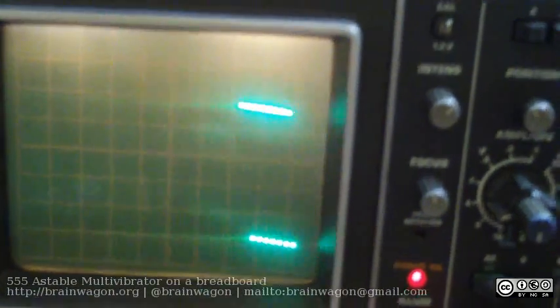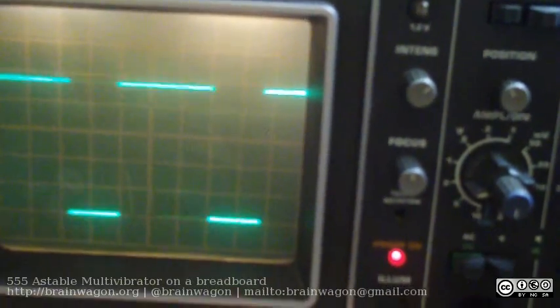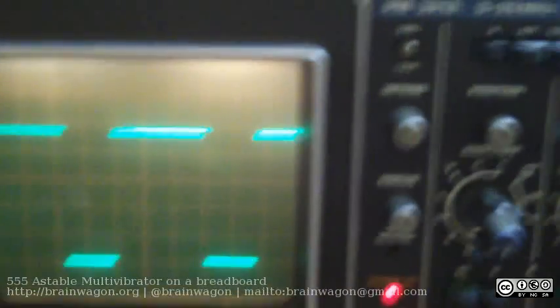You can do all the usual things — slow it down, speed it back up. All that works reasonably well. Go back to 1 millisecond.